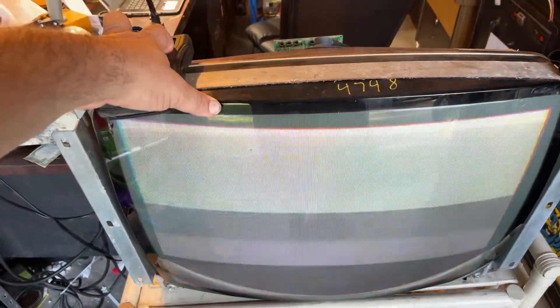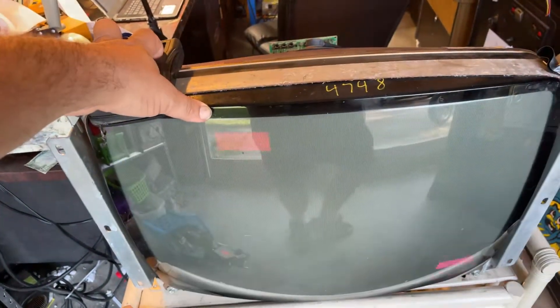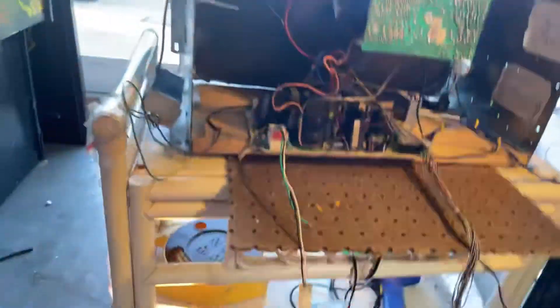I also did a cap kit, serviced up all the pots, and we're up and running and looking good. The flyback is still looking good, so I left it. It's holding its focus and its screen brightness.